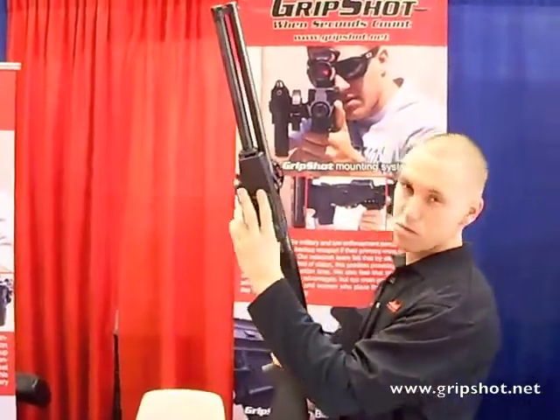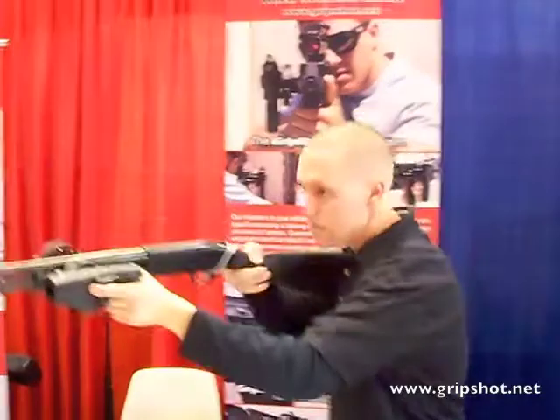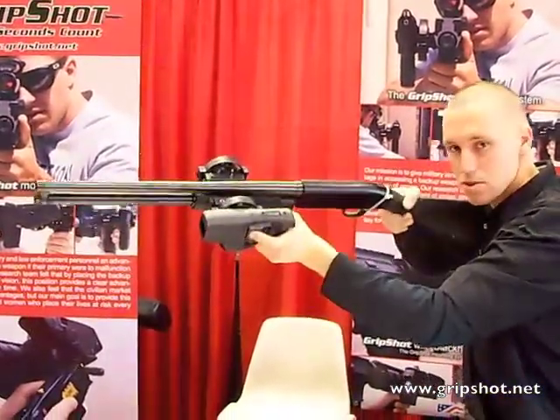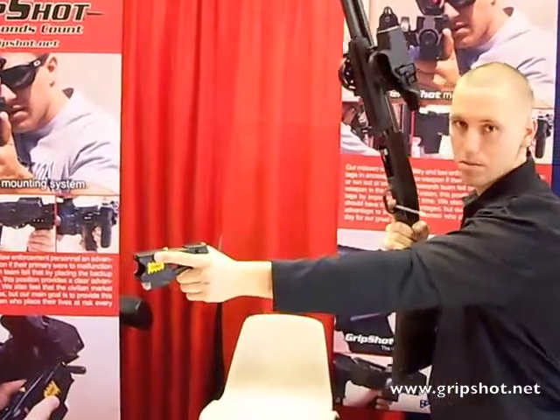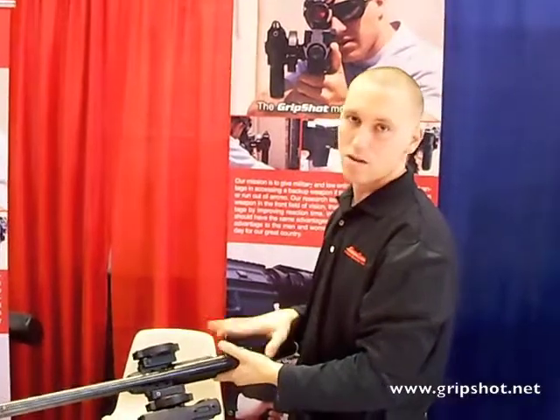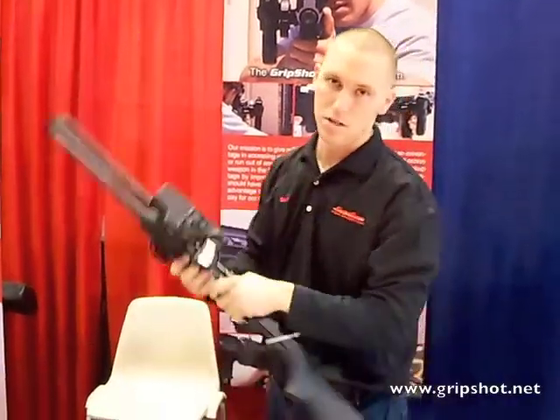Now you can have your hand on the trigger as well as the taser, and pump the shotgun with the taser. As soon as you run out of ammunition, you can deploy the taser. Put it back in and load it. You can either put lethal rounds or rubber rounds, whatever the situation may be.